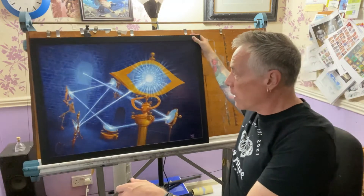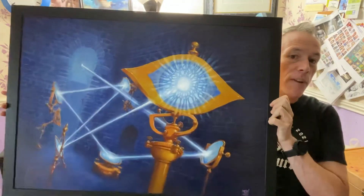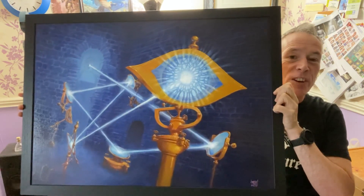This is quite a bit larger than some paintings I've done — I thought I'd try working a bit bigger for a change. There's a bit of glare from the light on the varnish, but you can see the final painting there. Okay, thank you very much.